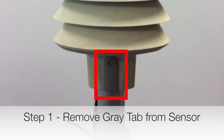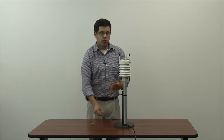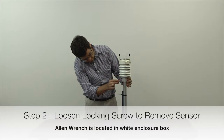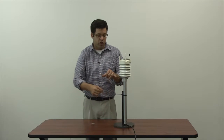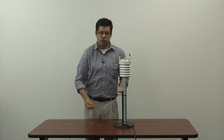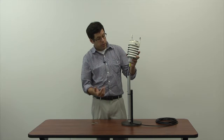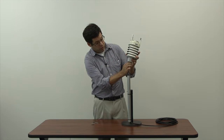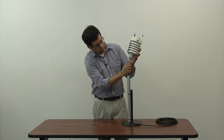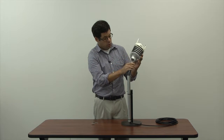Step one, you're going to find the gray tab located on the sensor and remove it. That exposes a locking screw. Step two, remove the locking screw using your Allen key — these Allen keys are in every enclosure box at each EcoNet site. As you loosen it, you'll just need to pull the sensor up. Once you've pulled it up enough to expose the cable, you're going to unscrew the connector on the bottom. This should pull right out, and you can see the connector on the bottom. All you have to do is match the new connector with the cable.